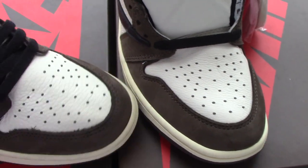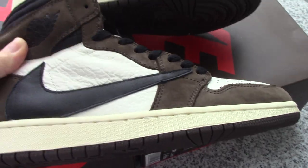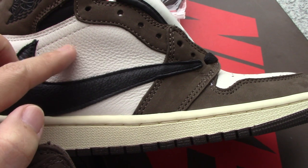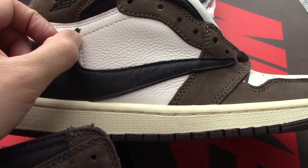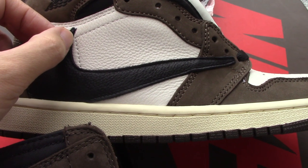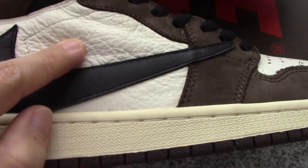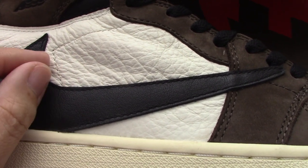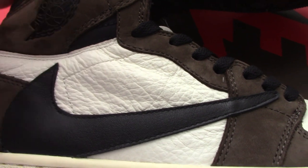Let me show both sides clearly. This is for size 8 — about the white leather part, you can see the Nike swoosh very close to the stitching here. And for size 8.5, you can see this part like this, and the Nike swoosh is a little closer to the stitching. So what do you think about both parts here?